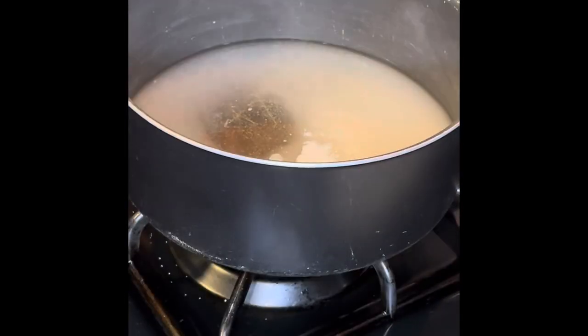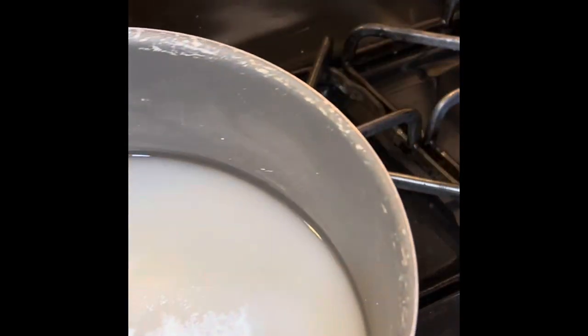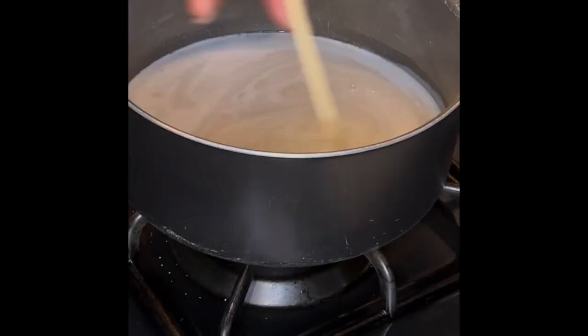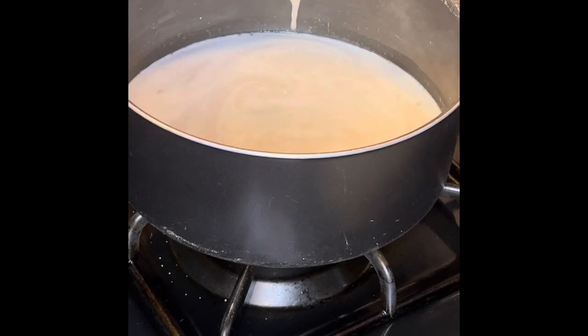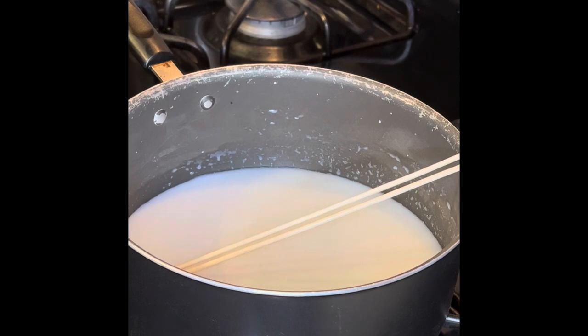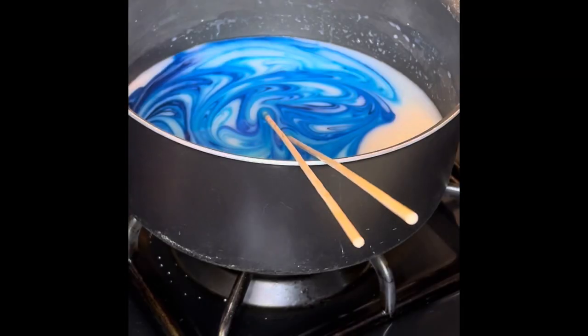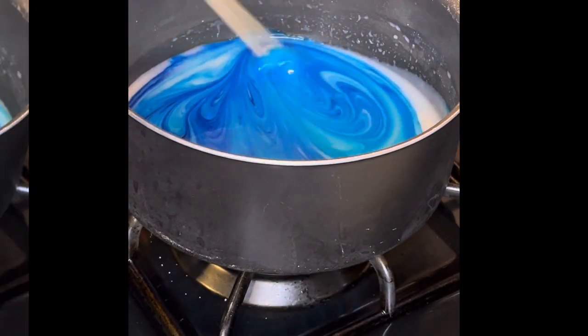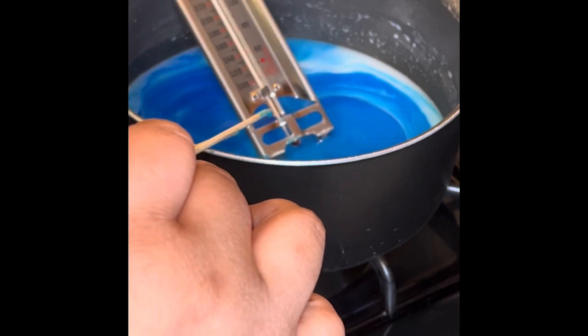So you'll put the white in — don't do too much, just have it look like that — and then stir it. Now I was stirring with chopsticks, but don't do that. Go and get a spoon — a wooden spoon or whatever — probably not a spatula, but just a spoon. Then you're gonna get the food color of your choice and it's gonna turn so pretty! And then put that thermometer in.